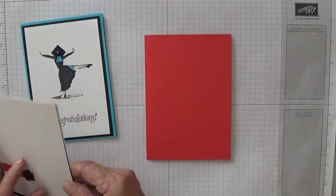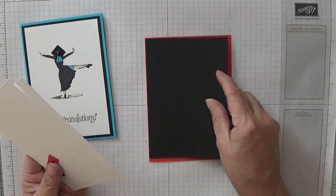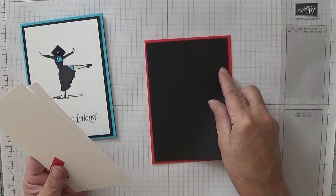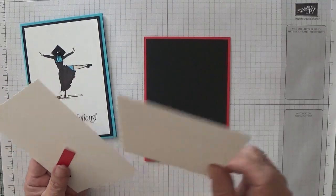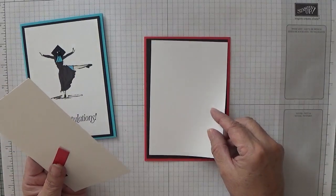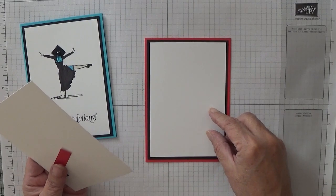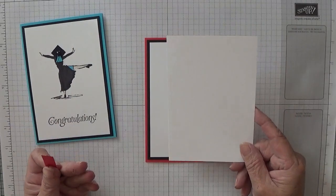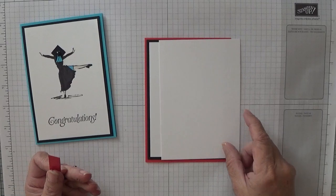You'll need a piece of Basic Black measuring five and five eighths by three and seven eighths, a piece of Whisper White measuring five and three eighths by three and five eighths, and another piece of Whisper White of five and five eighths by three and seven eighths for the inside.